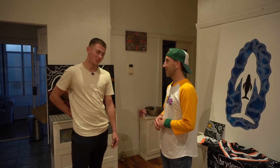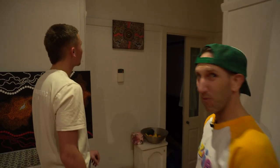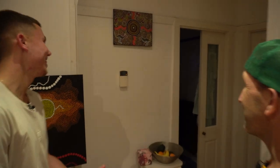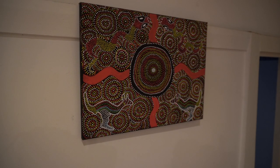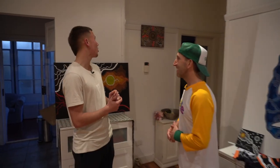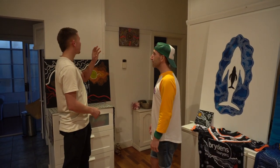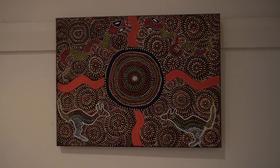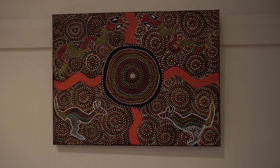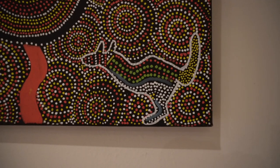So you don't happen to have your very first artwork here, do you? Of course I do. This is my first artwork. So you went from never doing Aboriginal art to that? Straight away. That one's called Four Tribes. I called it that because it's separated into four different sections with a meeting circle in the middle and two kangaroos at the bottom and two rainbow serpents at the top.